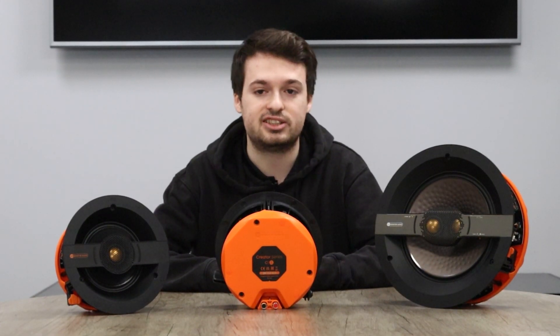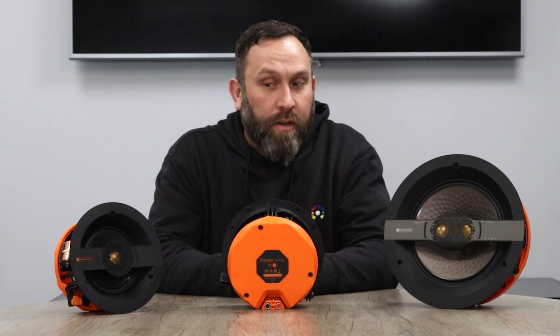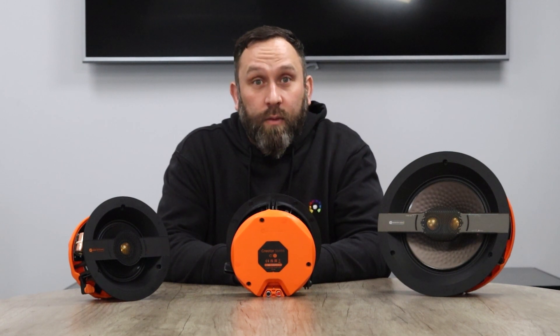To talk a little bit more about the tier system and some of the features, I'll pass it over to Dan. Hi, I'm Dan, I'm the AV Product Manager at Mass Digital. I'm going to go through a couple of features that come with the Monitor Audio speakers, and we're also going to have a little chat about the tier systems.